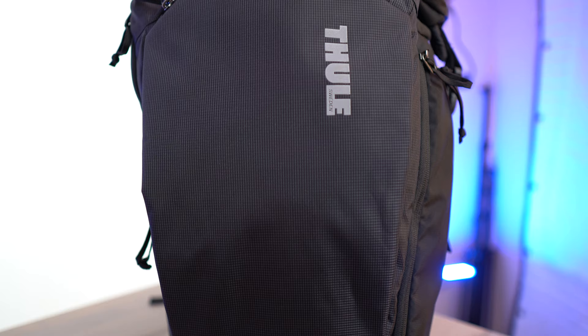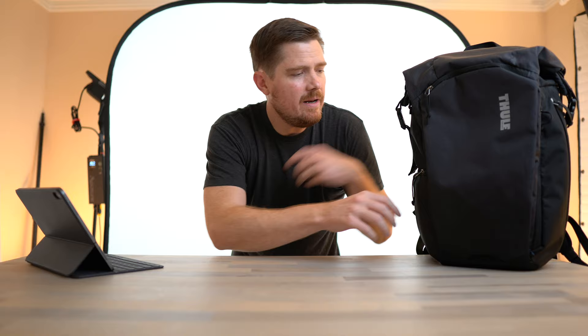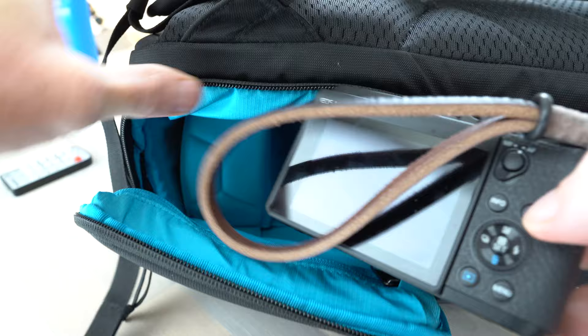I'm really excited about this bag. I got it a couple of days ago — it's the Thule Enroute Camera Backpack in their 25 liter version, in black. I think it also comes in forest green, and there's a 20 liter version with some different features. I bought it thinking it would be a backup camera bag, but when I researched the purchase there were no YouTube videos and only a couple of non-detailed reviews. When I got the bag, it ended up being much better than I expected.